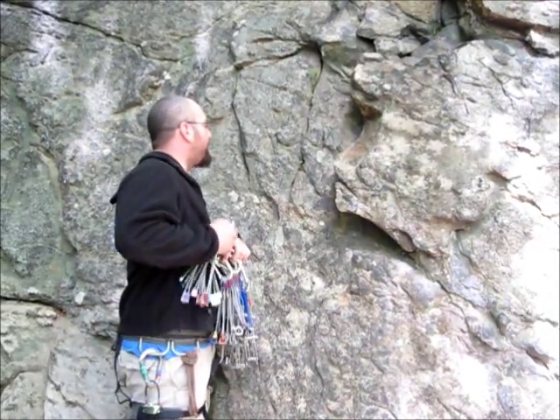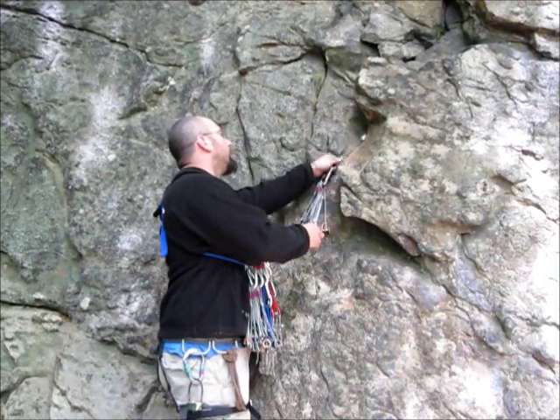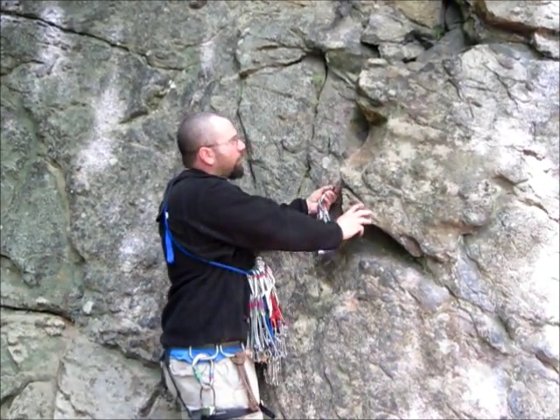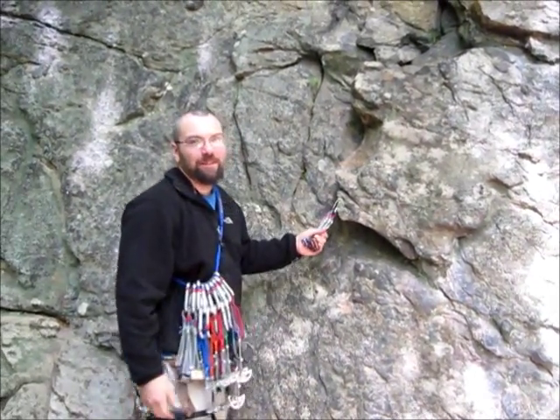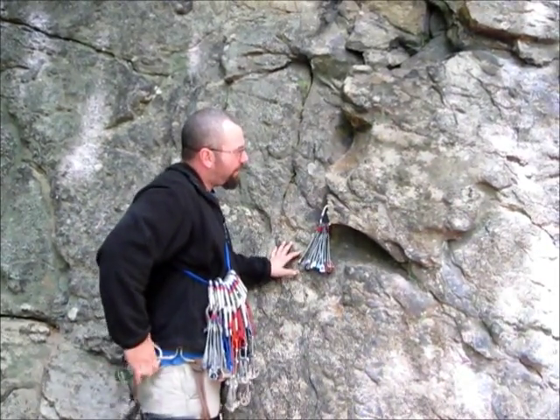I'm going to go ahead and place a piece of protection in a crack here. Now the anchor I placed — it's multi-directional, bomb placement, nice crack for stoppers. The only thing bad about this is, again, the rock, which is what we're going to talk about.